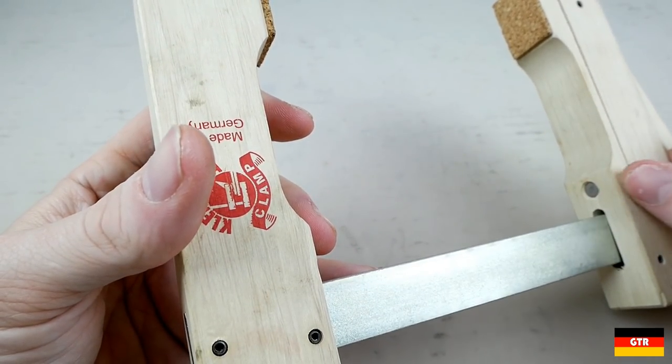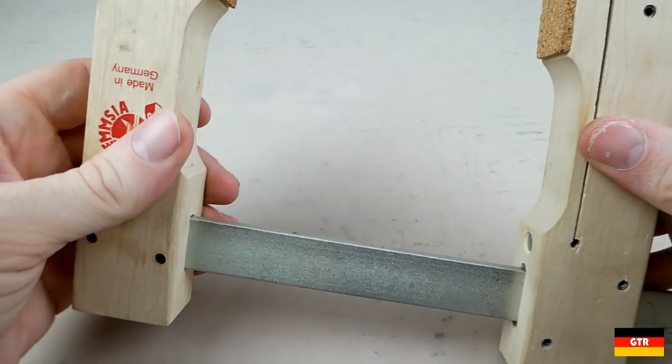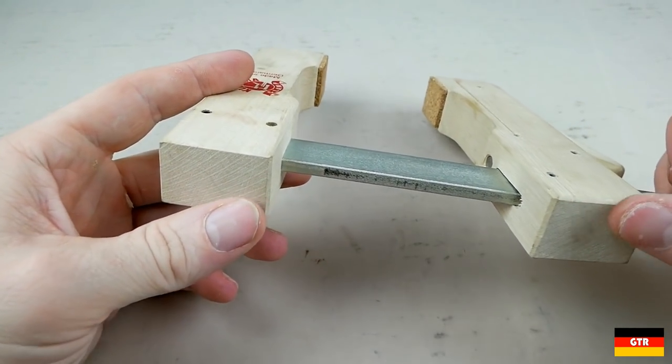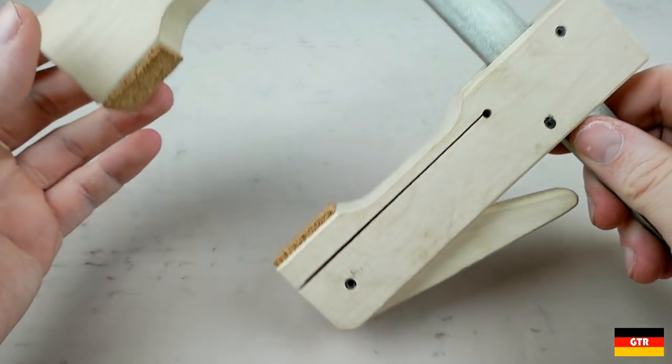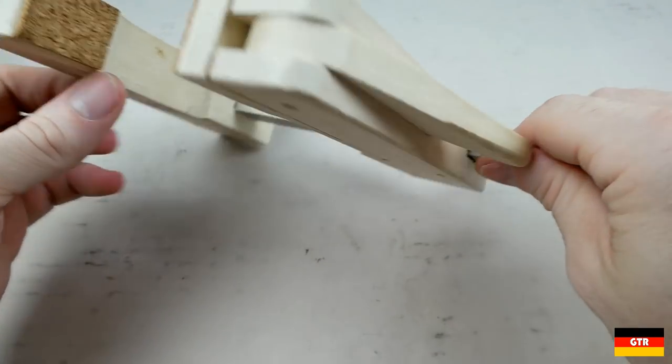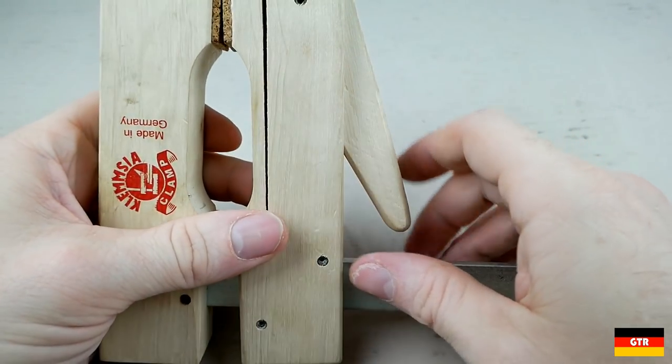Part of the reason that the Klemschia branded cam clamps have remained popular is because they are still able to competitively produce them even in the face of increasing globalization. Depending on the size, you can generally pick these up for around $20, with the larger sizes commanding a bit more of course.